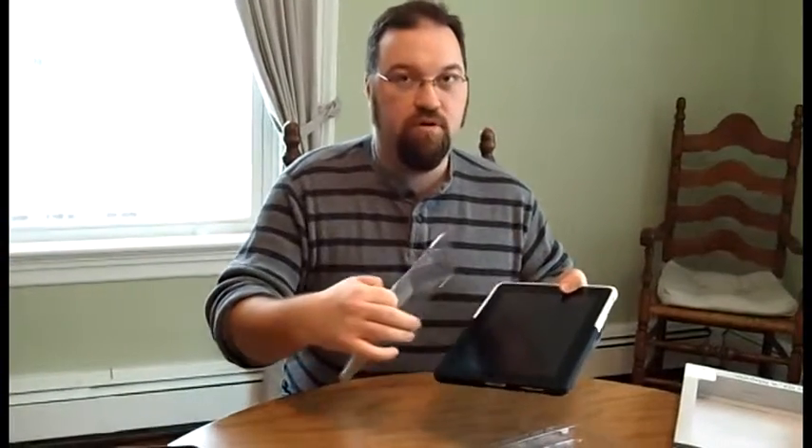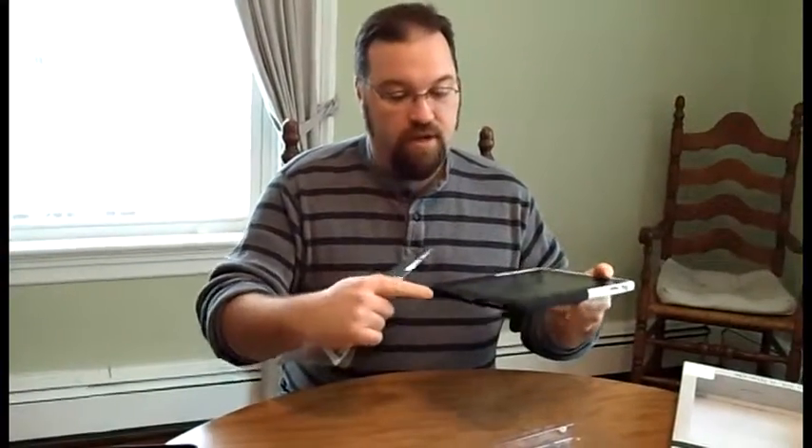Also included in the case is a protective cover. If you want a protective screen to put on your iPad, you can have that. We already have those included on ours, so I'm not going to use that.